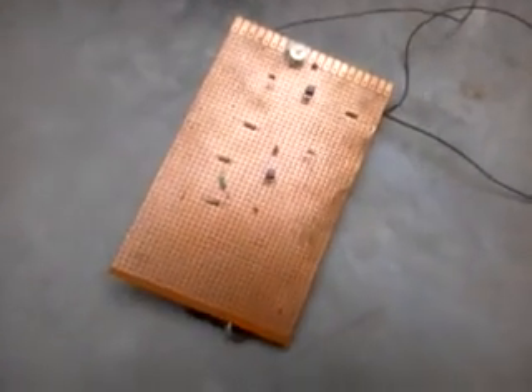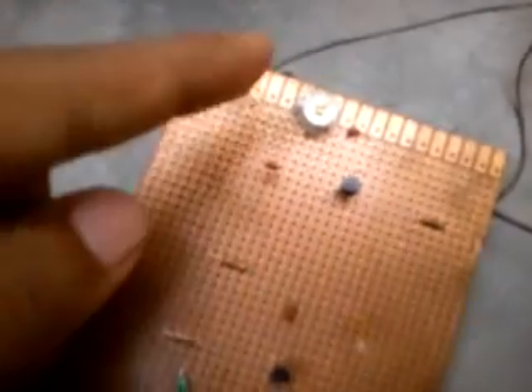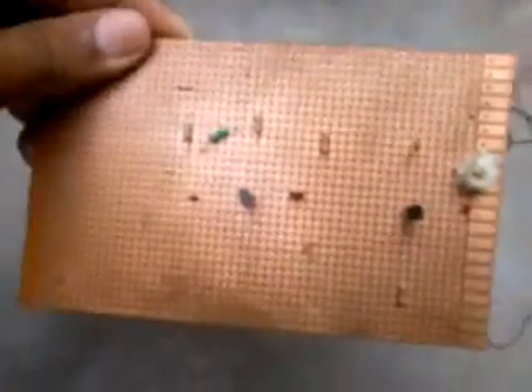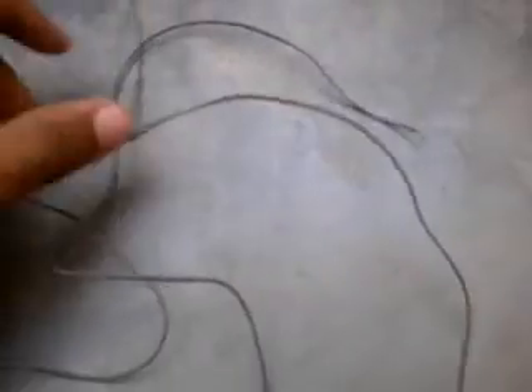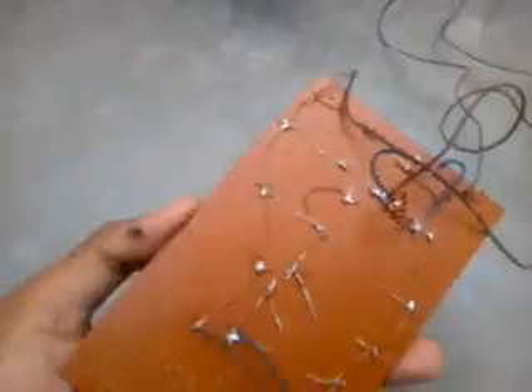This is my first FM transmitter, which is not working. This is the variable capacitor, you can see it here. Two wires are connected to this, and this is the pin for the 9-volt adapter, and at the backside...